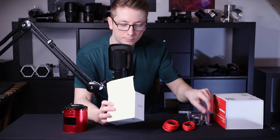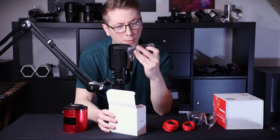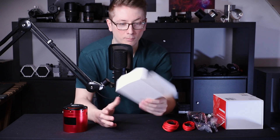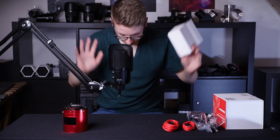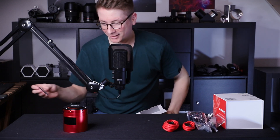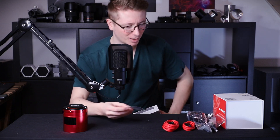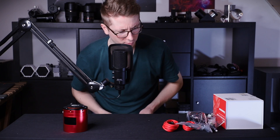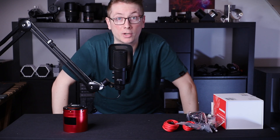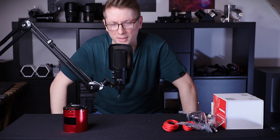We have an Allen key, a USB-B cable, and another USB-B cable. And an adapter ring — I have quite a lot of these adapter rings, but they come in handy from time to time. Just realized that I probably need to buy another adapter ring to attach this camera to my telescope. Should do that pretty soon — the nights look pretty good in the next few days.